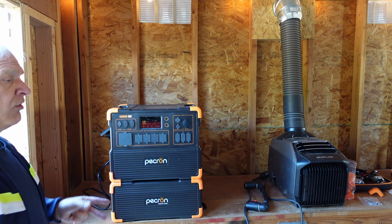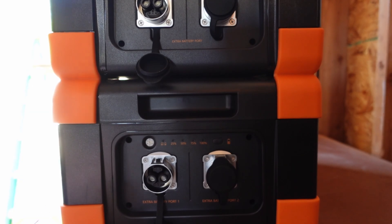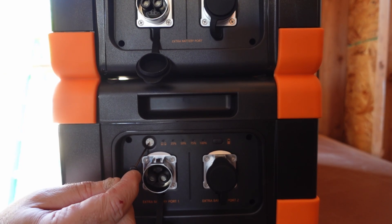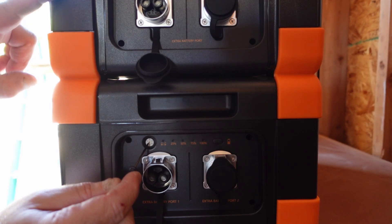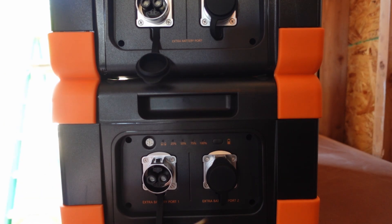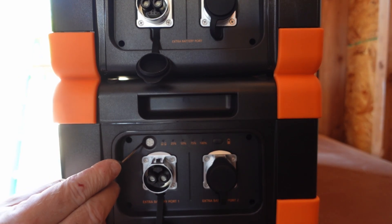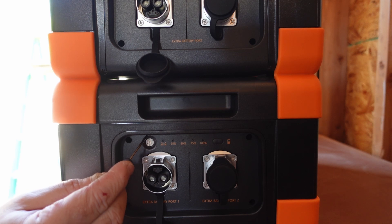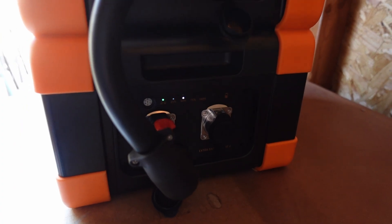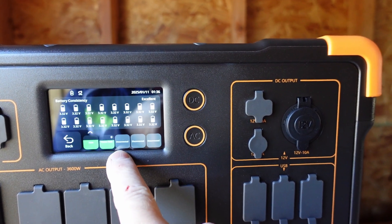Thanks to Ramblin' Bob's reviews, he pointed out that this dial right here has to be set before you hook it up so the host unit will recognize the battery. Your first battery is set to zero, your second one is one, third and fourth would be two and three — you never use four or five. This one is already set to zero with the arrow pointing straight up. The next one I hook up I'm going to rotate the button to one before I hook it up. As soon as I hook it up you can see the lights coming on.